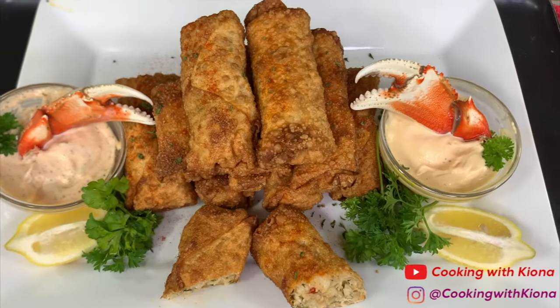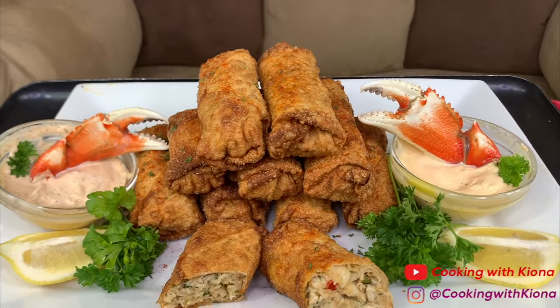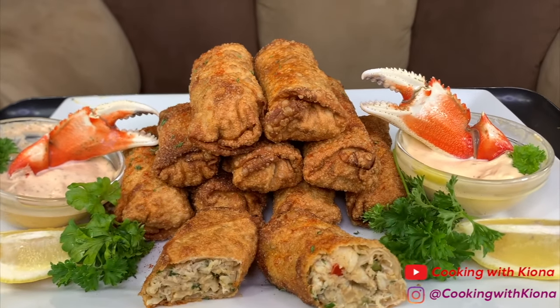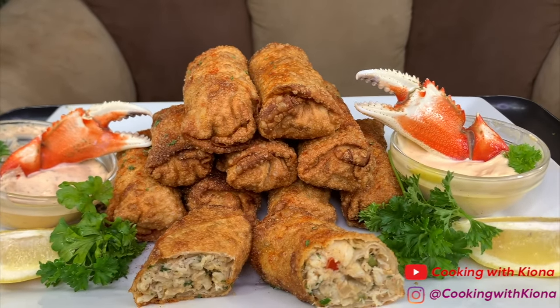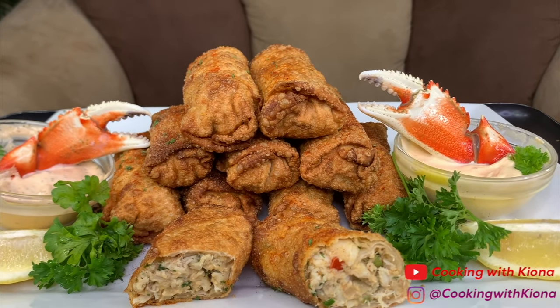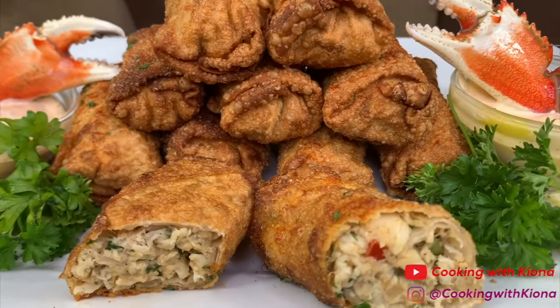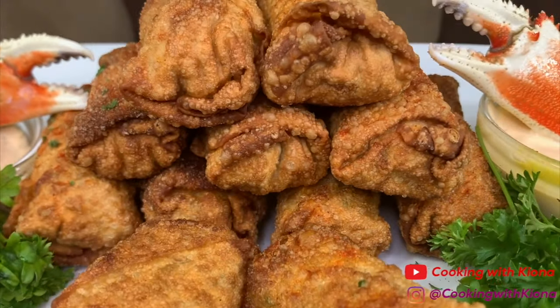Hey everyone, today I'll be teaching you how to make these delicious crab cake egg rolls. This video is inspired by Simply Food by TY — he made a video on how to make lump crab cake egg rolls and I totally wanted to try making them. I'll put his video down in the description below. Alright, let's get started with the video.